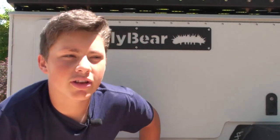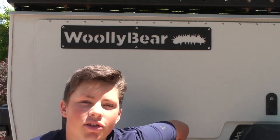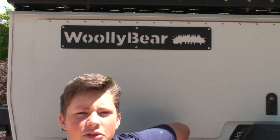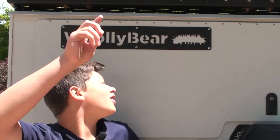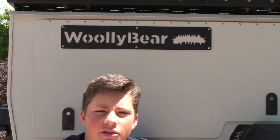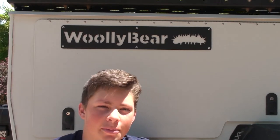The Woolly Bear is a camping trailer which isn't quite the same as a camper because it has the rooftop tent. It's a tent that would usually go on your normal car, but there is a rack on top of this trailer which allows you to camp inside of a rooftop tent on top of this trailer.